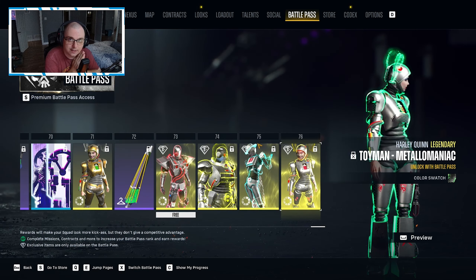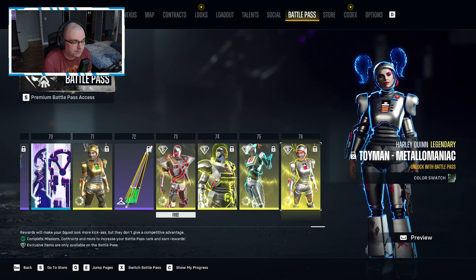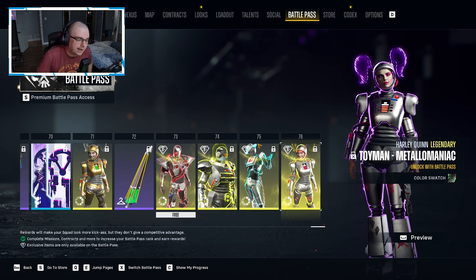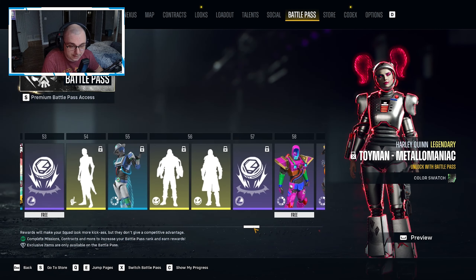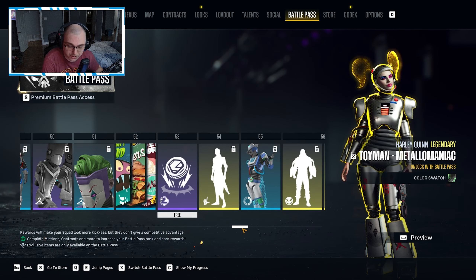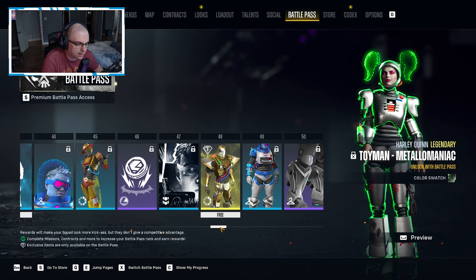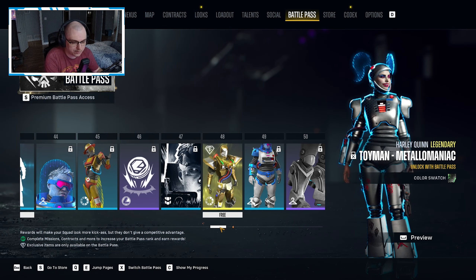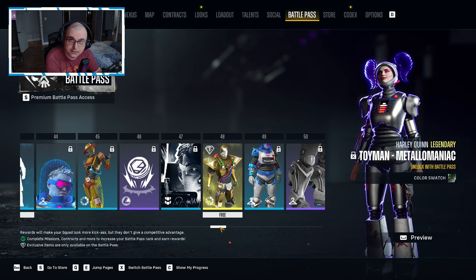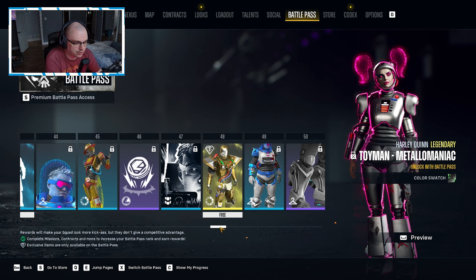All in all, this battle pass is good. It cut out a lot of the voice lines from Season One that a lot of people didn't care for, and instead we got a lot more color swatches for the armor set. Some would say that's good, some not so good, but I would take color swatches over voice lines. Boomer once again doesn't get cosmetic love — just emotes, win poses, and lose poses — which for some people is good enough but for others it's not.